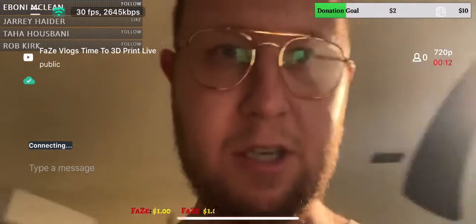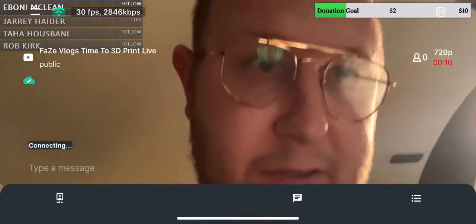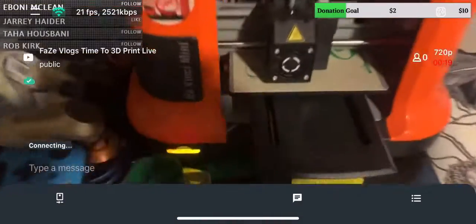This is Faze Vlogs time to 3D print live. Sorry, there was no sound on this — I forgot to have the microphone on. So please like, share, and subscribe to your boy Faze Vlogs.